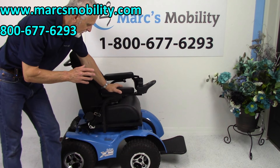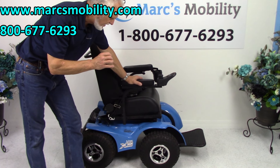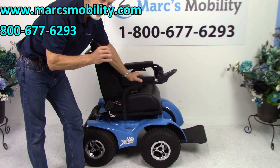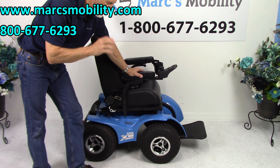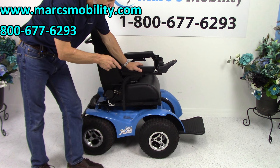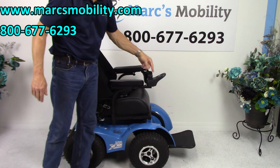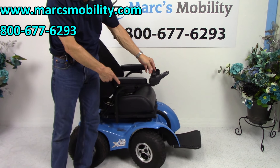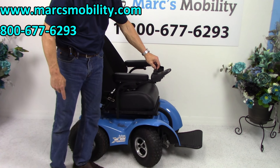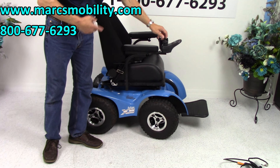This is the Extreme X8 Power Chair. This power chair has four motors, so it's a four-wheel drive power chair. The front wheels will move with the joystick — so if you move right, you can see the wheels go left.